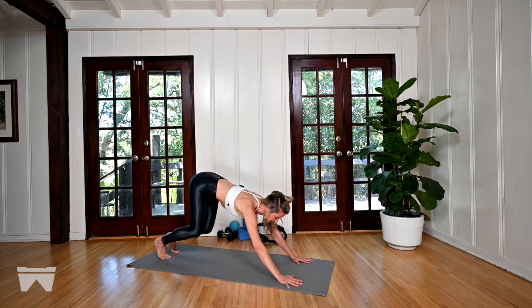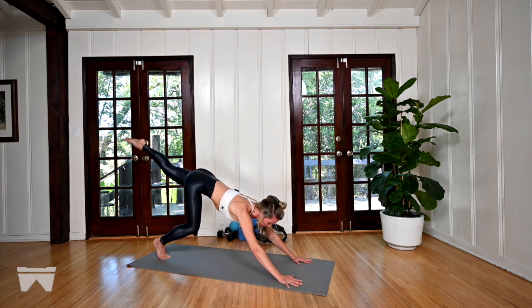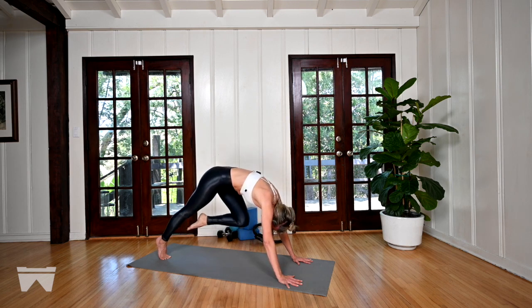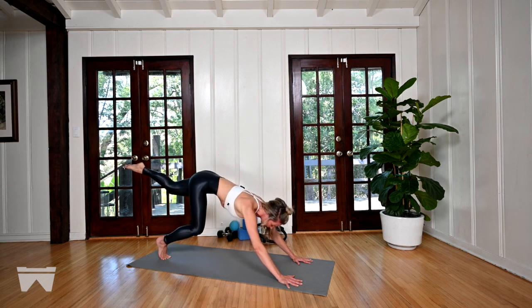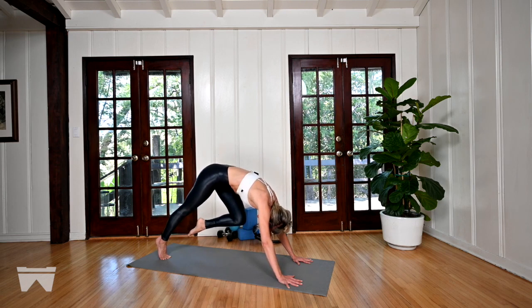We're going to keep the right leg where it is with intention. Send the hamstrings long as you reach your left leg up and back behind you — now we're in a three-point hold. On the exhale, lots of things happen: nod the chin, straighten the right leg, round the spine, and fold the left leg in. That's our end position. Then inhale, unwind back to start — left leg is long, right leg is bent, back is flat. Exhale, round. Switching which leg is bent, which is straight. Round. This is our end position.